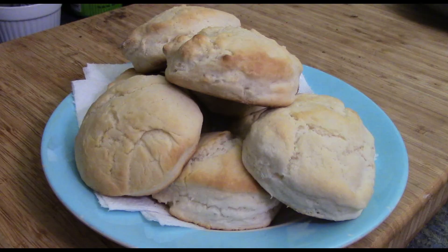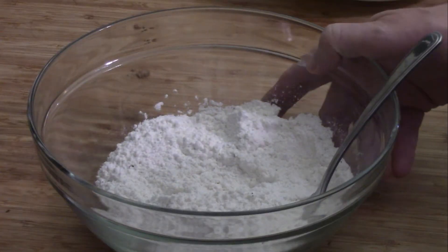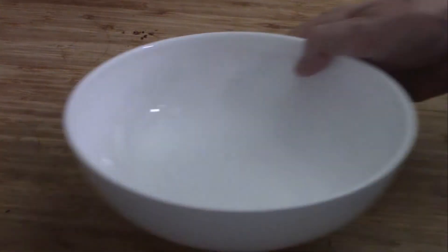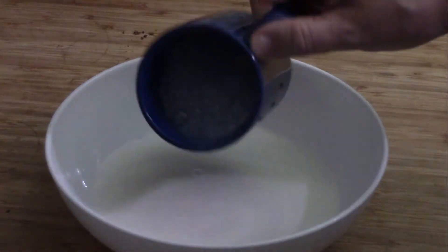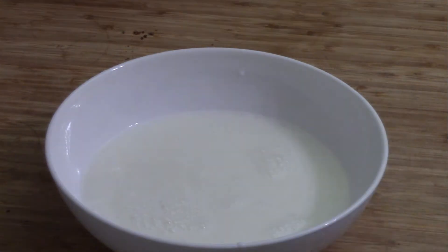There they are — nice copycat Cracker Barrel biscuits. Now on to the chicken. We have a bowl with two cups of flour and a couple teaspoons of salt. Mix all that together and put it aside. Our wet ingredient is one cup of buttermilk and a half a cup of water. Mix that and put it aside.